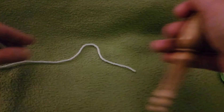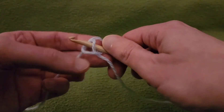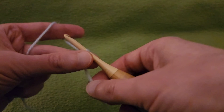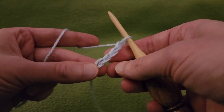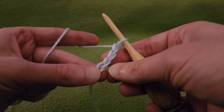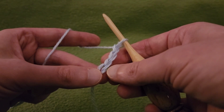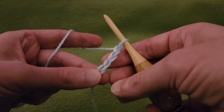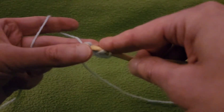Row one. Start off with a slip knot as per usual, and a chaining of four. The chain of four counts as a double crochet, and that first chain is what we're going to be working into. You could also do a chain of four, slip stitch to the first chain to create a ring, and work from there, but I think this looks a little bit neater. After chaining up four, work two double crochet stitches into that first chain. That's it for the first row.